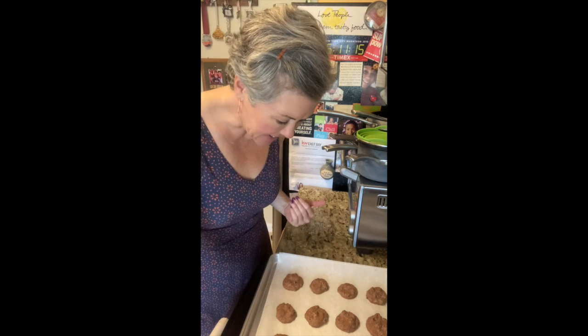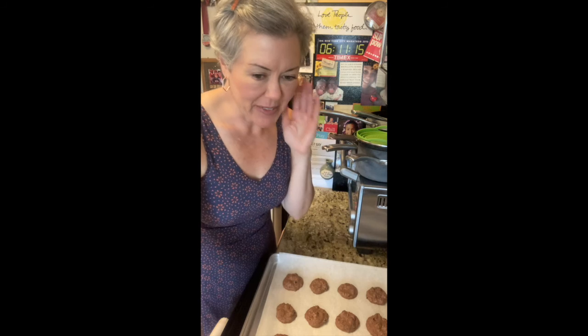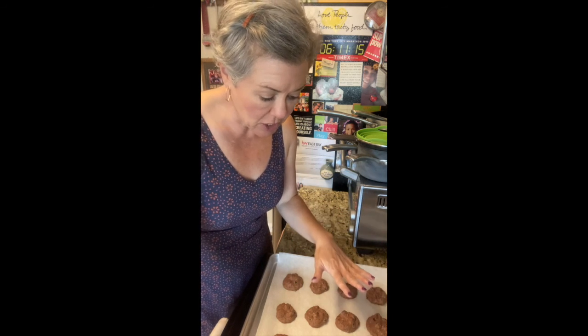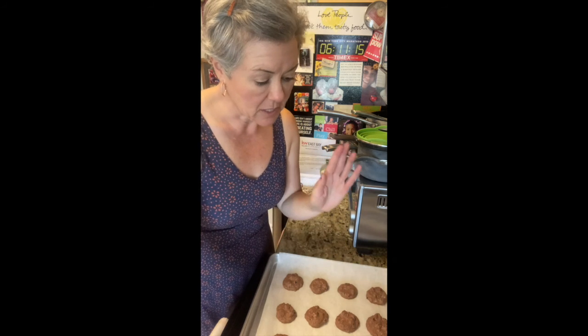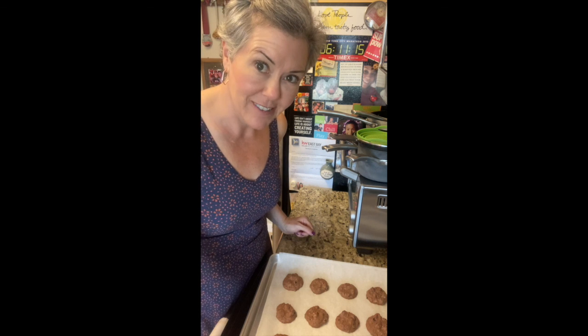Put these in a 300-degree oven and bake them 25 to 30 minutes, just until they're dry on the top. Our cookies are out of the oven — they look exactly the same as when we put them in. They don't really spread or change; they just kind of dry out. Once done, let them cool slightly on the cookie sheet for about two minutes, then transfer to a wire rack to cool completely. Make sure you store them covered at room temperature. Enjoy!